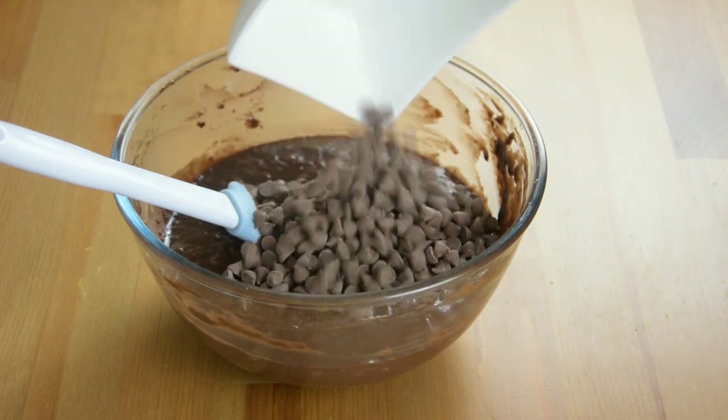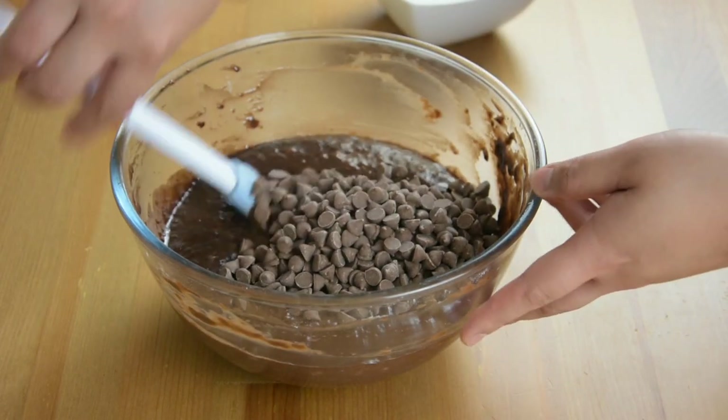Then fold in three-fourth cup of the chocolate chips.